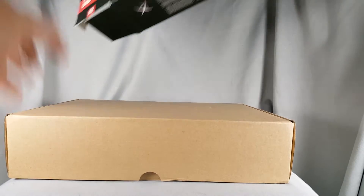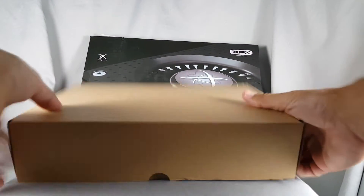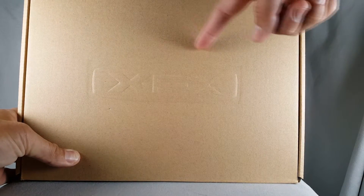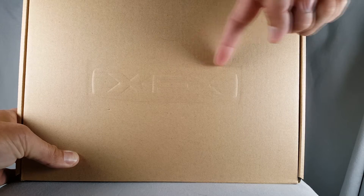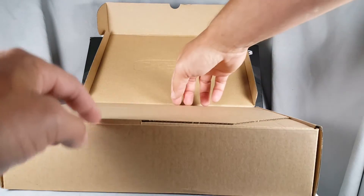Opening the box now, I'm going to pull out the inner box here. I was expecting just the top to be opened but it's not. There's actually a nice closed lid on it, and if you look here you can see there is an embossed XFX logo, which is pretty nice. I think that's a pretty neat deal — it shows just a little more class.